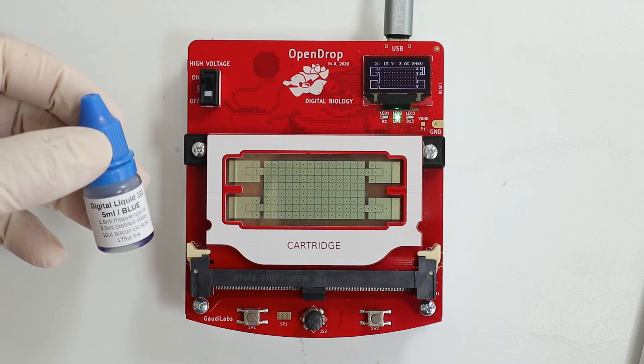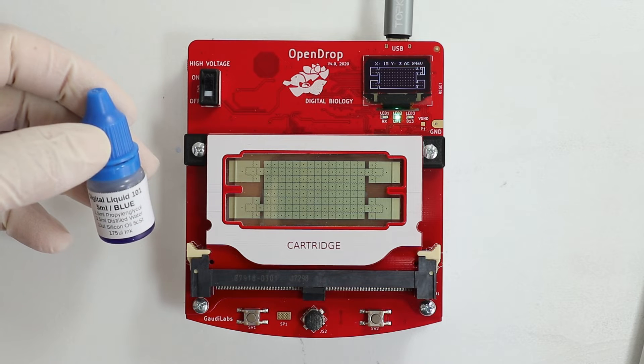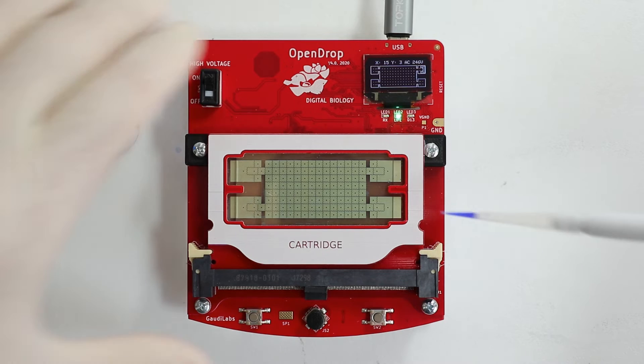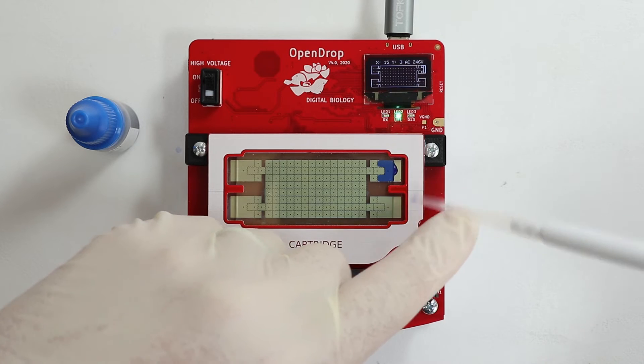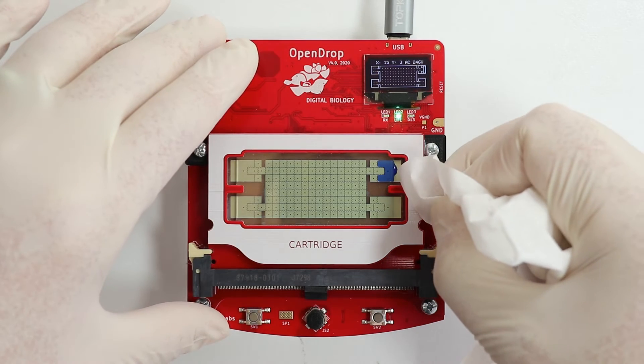For first experiments, best use the Digital Liquid 101, a specially surface tension adapted liquid for the OpenDrop. Using a micro pipette, pipette 12 microlitre of digital liquid from the side of the glass into the reservoir. Remove any excess liquid from the side of the glass.